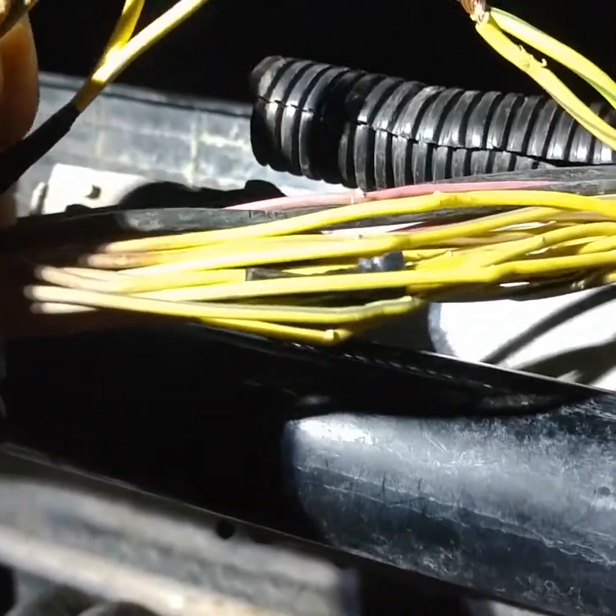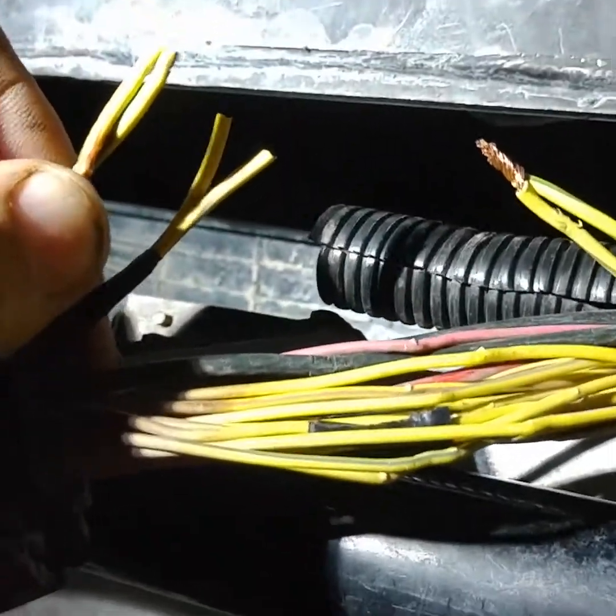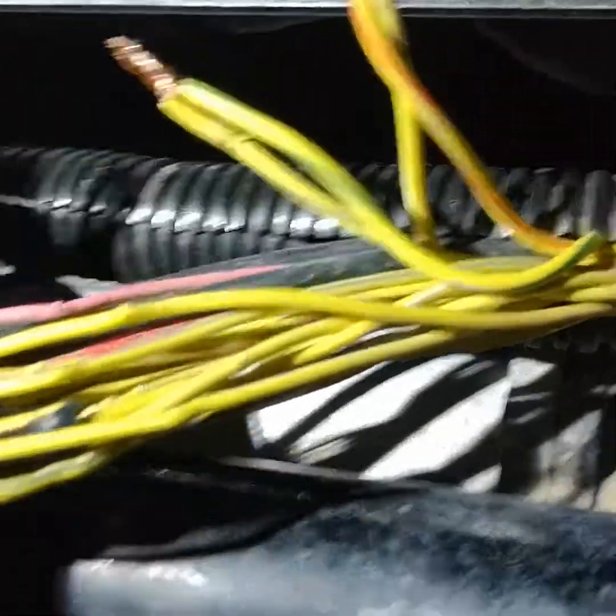The front locker — both yellow wires — one has an orange stripe and one has a green stripe. The green stripe is the ground.